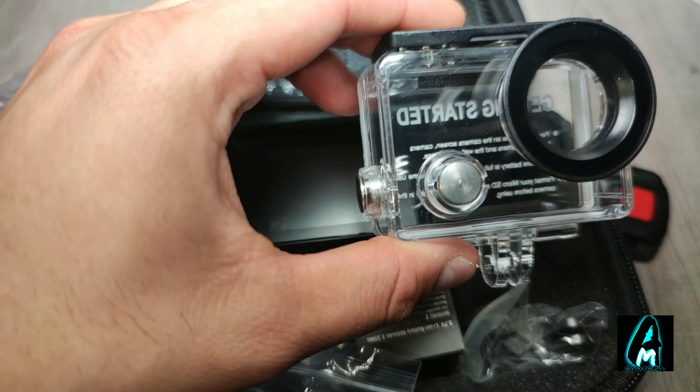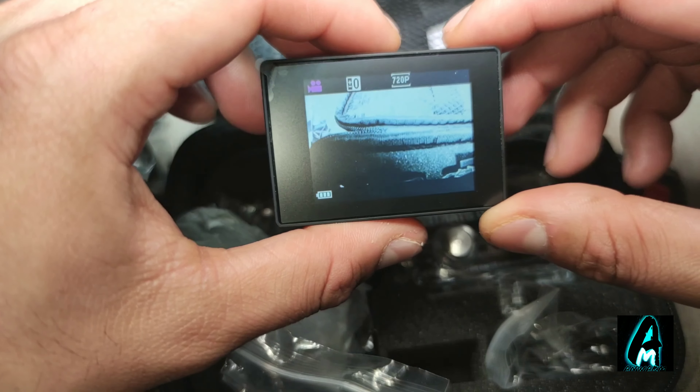The screen size is a 2.2-inch LCD screen. Let me put this in so I can show you the rest of the features. I'll also do a demo test so you can see the quality of this camera. When you switch it on, this is how it looks. It records up to 1080p full HD, and if you're taking photos, that's 12 megapixel.